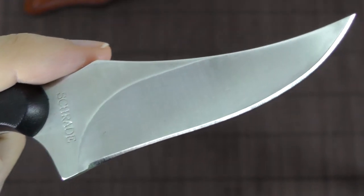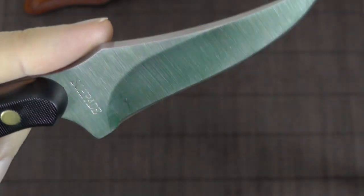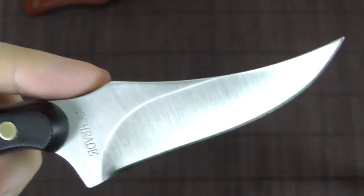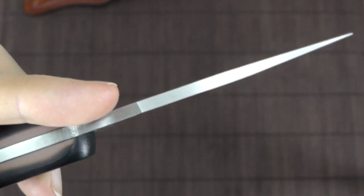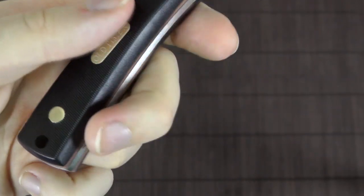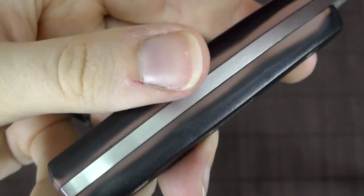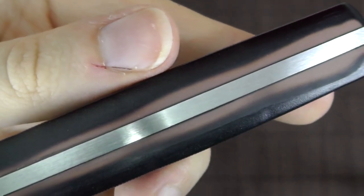The blade is made of 7CR17 stainless steel, which from what I understand is comparable to 440A. So not the most amazing edge retention, but definitely usable and pretty good — especially at this price range, it's a good choice. The handle scales are Delrin, which is a type of composite plastic, apparently also known as acetyl resin. As you can see, it has a nice contrast going on with a slight color plus the black. Looks pretty neat.